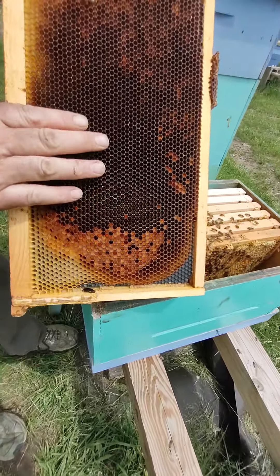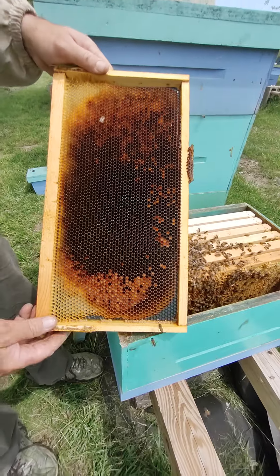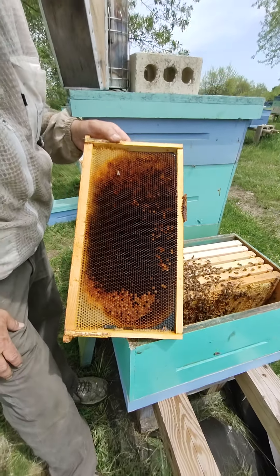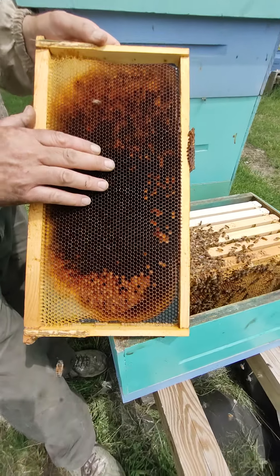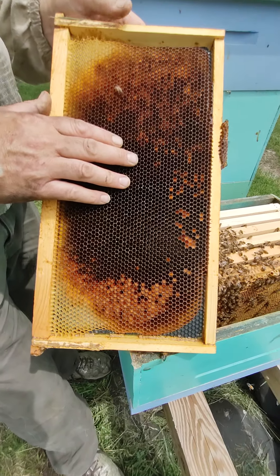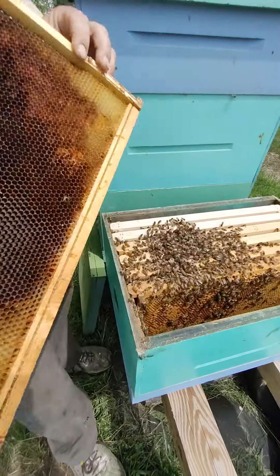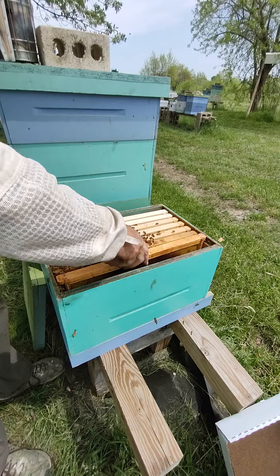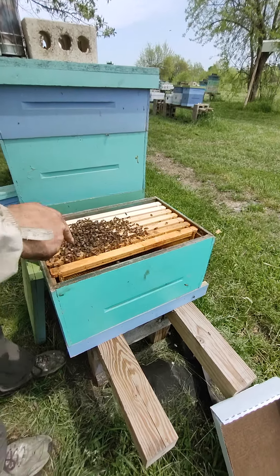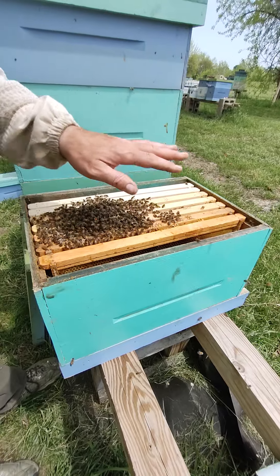We've got another drawn frame here. If you get your drawn wax, save it — this is so valuable. It takes about 20 pounds of honey to make one pound of wax — actually I think that's one ounce of wax. It's got a little bit of nectar in here already and it's fully drawn. So I'll put it in here and the queen will just lay that thing up in no time at all — it'll all be laid with brood in a couple of days.